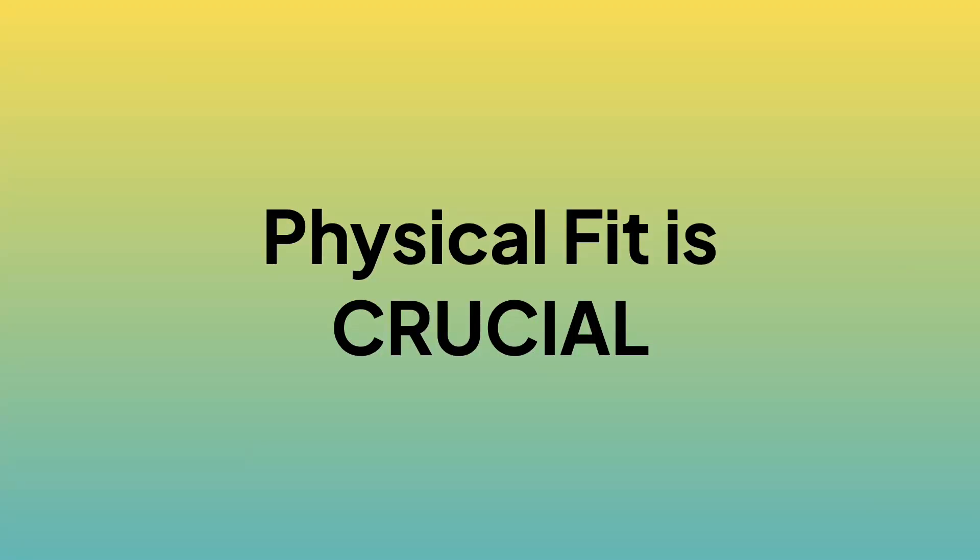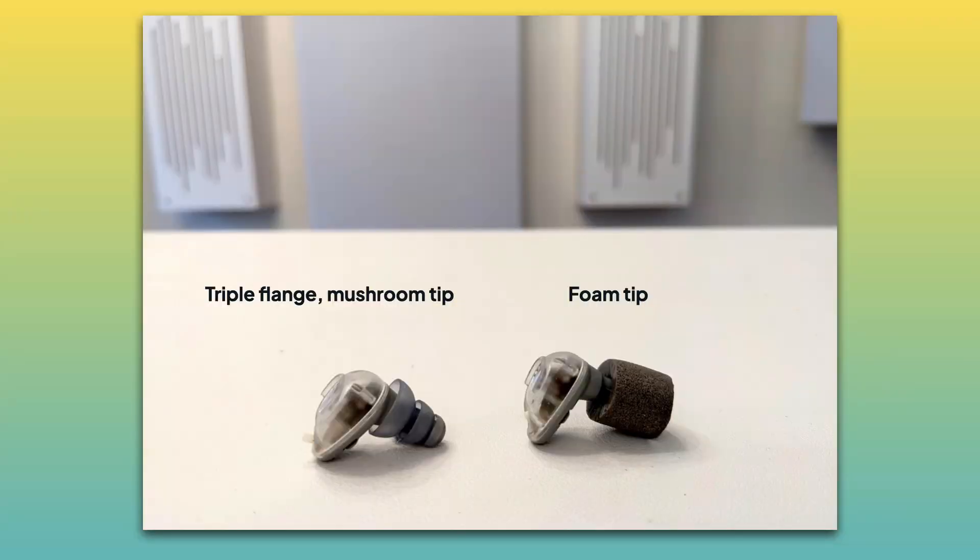Something I always talk about with my patients is physical fit. It is absolutely crucial that your hearing device — whether it's an earbud or a hearing aid — sits well in your ear and seals well. If you have a $10,000 hearing aid that's not sitting well in your ear, you might as well be wearing a $50 hearing aid. I actually found doing these measurements that the triple flange mushroom tip I'd been wearing for over 10 years doesn't fit my ear canal anymore.